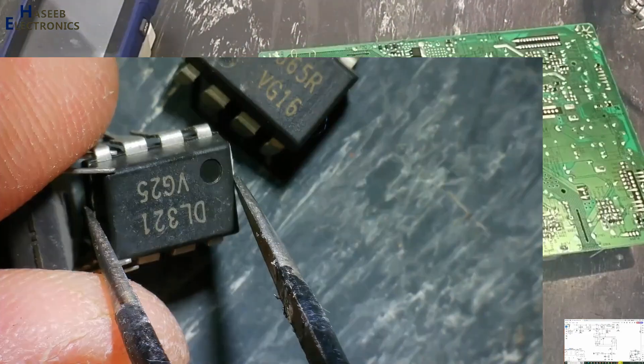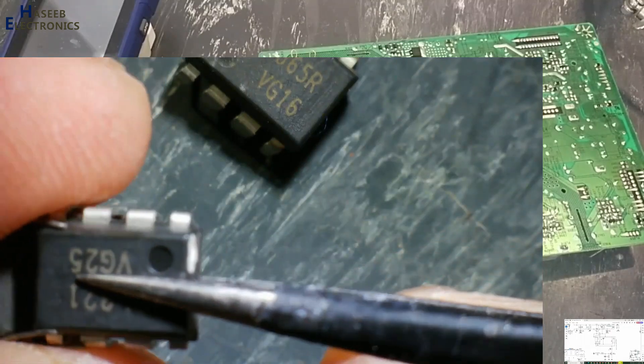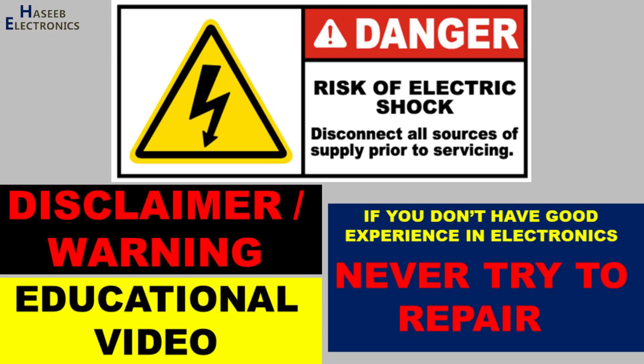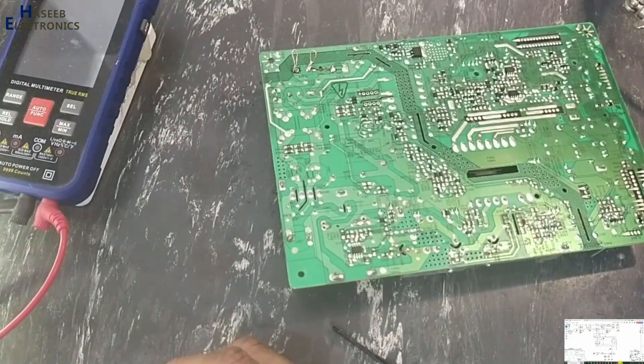The IC was damaged; I arranged a replacement. Now I will install the DL321 IC here. We need specifically this IC — if you install the DH321, that will not work. If you don't have good experience in electronics, never try to repair this, because here are live voltages. Take care for your safety.